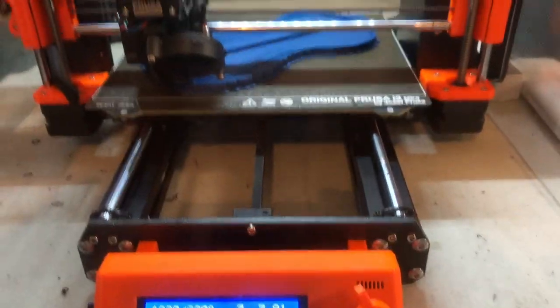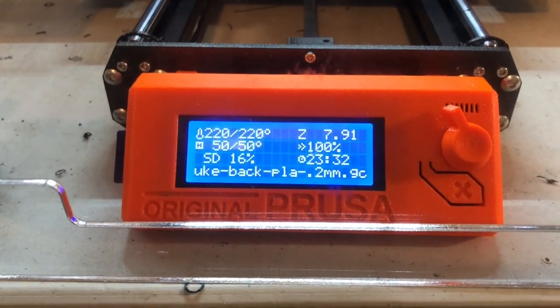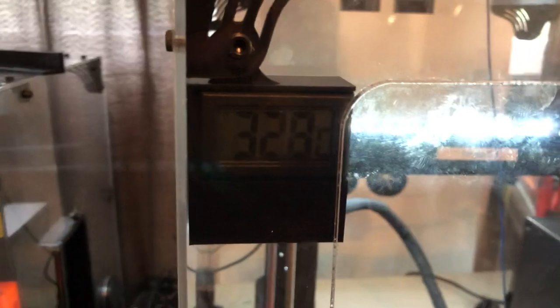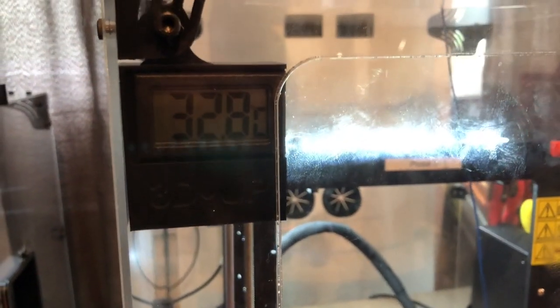Here's a typical PLA setting. You've got 220 at the nozzle, 50 at the bed, and inside the enclosure, which has a fan in it that's pulling the air out, we're seeing about a maximum temperature of 33 degrees Celsius after several hours of printing.